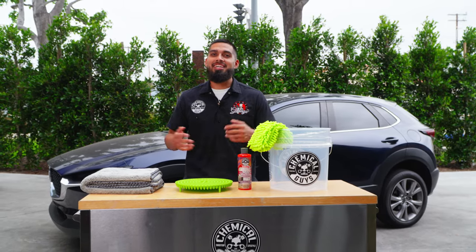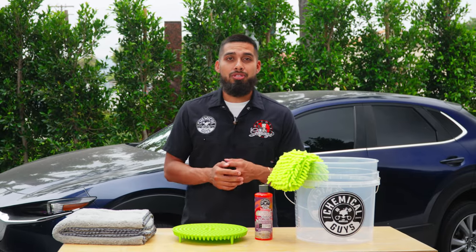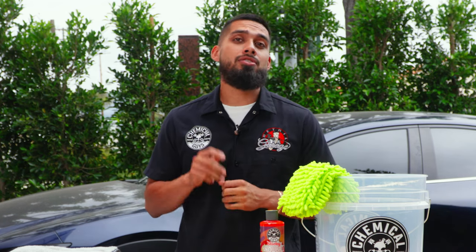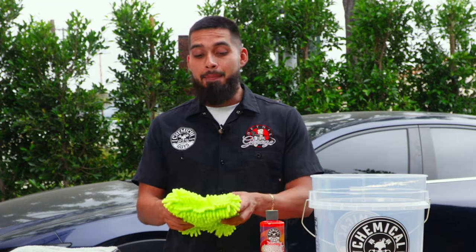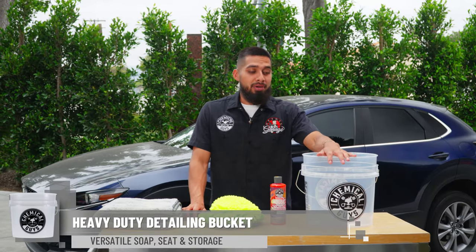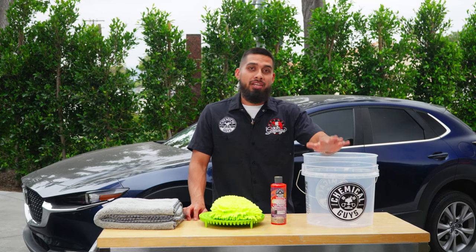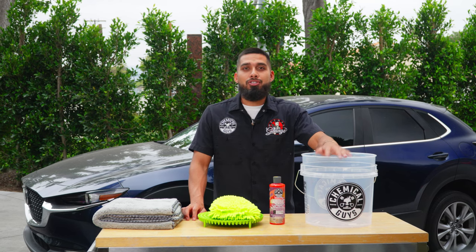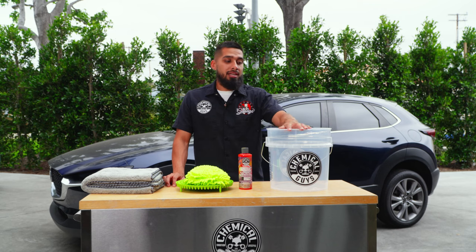We're going to go over the top five essentials you should be using on your car to prevent scratches, swirls, and water spots. Starting with number one — you're going to need a bucket. As simple as it sounds, you need to use a bucket to prevent water from spilling and to keep everything in one place. We recommend using two buckets, but for a basic wash you can use one bucket. This is a four and a half gallon bucket.